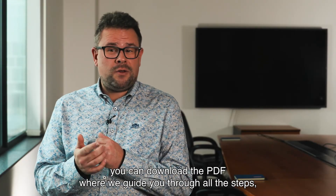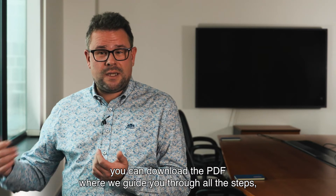If you want more information, you can download the PDF where we guide you through all the steps, or watch the pre-recorded webinar.